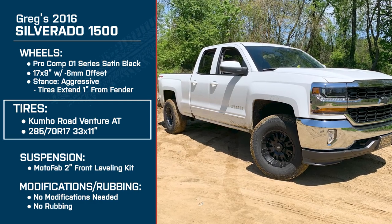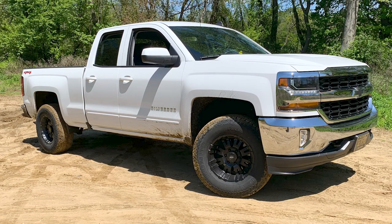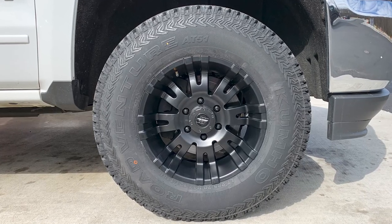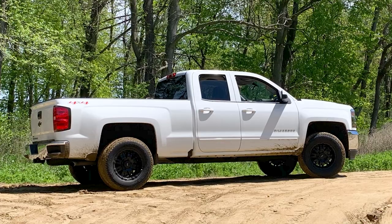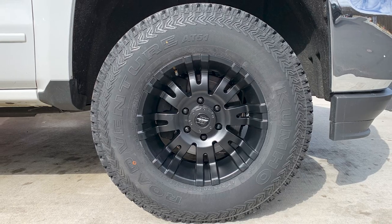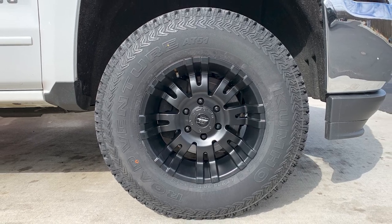Do they feel bumpy like a mud-terrain, or does it give a pretty smooth ride? Right out of the gate when they got installed, it felt just like a street tire — no difference, didn't sound any louder, the turn was fine. Around 5,000 to 10,000 miles in, they got a little bit louder, but after a quick tire rotation they went right back to normal. The feel of the tire didn't change, and the drive never really changed at all.